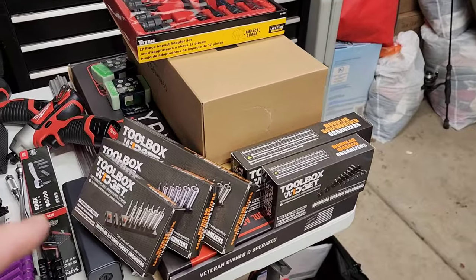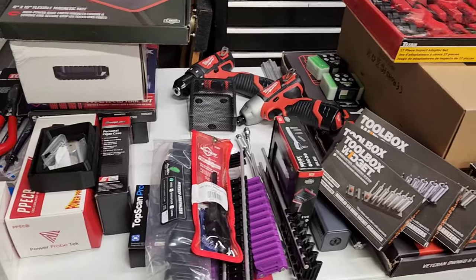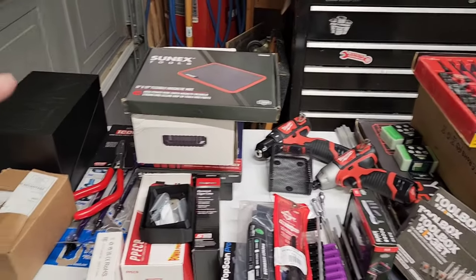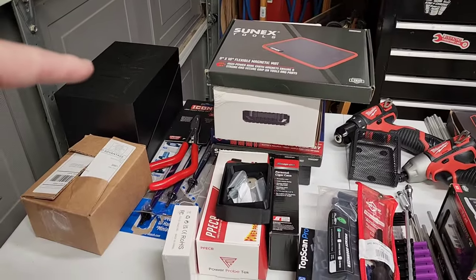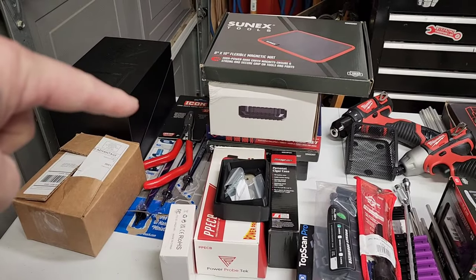Nuts and Bolts with Tone here. I've got the biggest tool haul I've ever had — I won a ton of giveaways, got a bunch of stuff to review, and I even got something from the TikTok shop. We've got Toolbox Widget, a grip mat, Mayhew Tools, Power Probe, SunX Tools, a brand new smoke machine, something from Devo, and some Icon tools. Let's check it out.